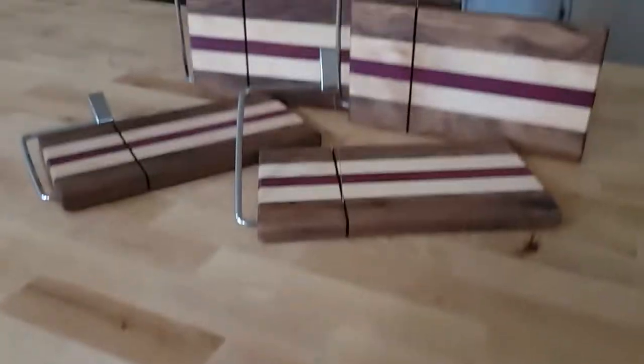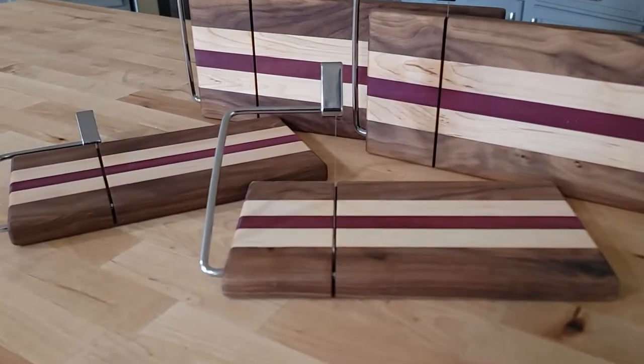Today I'm going to show you how I batched out four of these cheese slicing boards to give out as Christmas gifts this year.